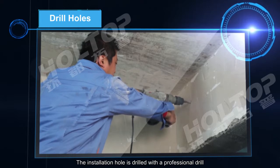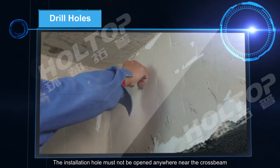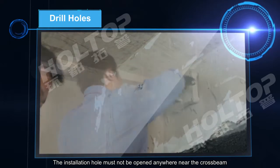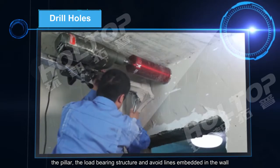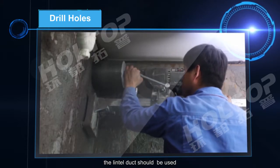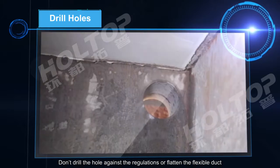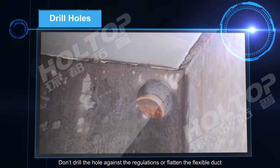The positioning of indoor installation holes should fully consider later decoration. The installation hole is drilled with a professional drill and must not be opened near the cross beam, the pillar, or the load-bearing structure, and must avoid lines embedded in the wall. For example, holes opened on a beam should not be larger than one-third of the beam height. If drilling is not allowed, a lintel duct should be used. Do not drill holes against regulations or flatten the flexible duct.